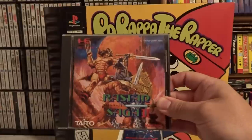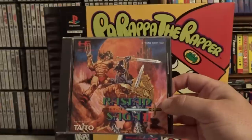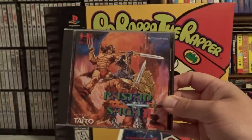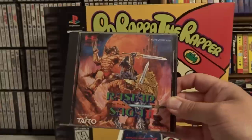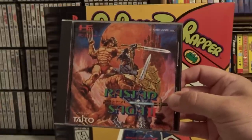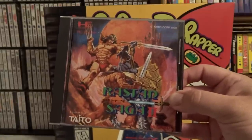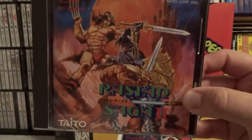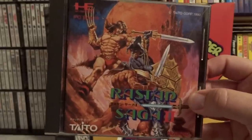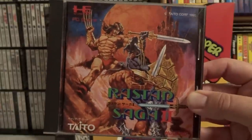Starting off, we have Rastan Saga 2. I do love the Taito Rastan games — the very first arcade game is fantastic, as well as Warrior Blade, which is an arcade exclusive multi-monitor game considered Rastan Saga 3. For some reason, Rastan Saga 2 is not very good. This also came out on the US Sega Genesis if you want a cheaper version, but the PC Engine version is pretty cheap too. The artwork is fantastic — I love the Wizards and Warriors classic medieval fighting style — but the game itself is just not very good. I think another team at Taito developed it because it really bears no semblance to the original.